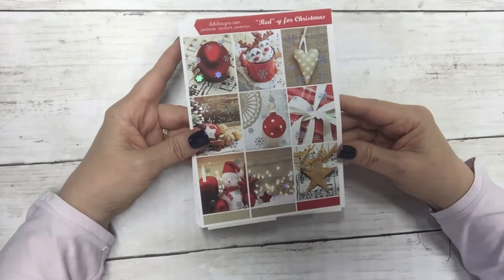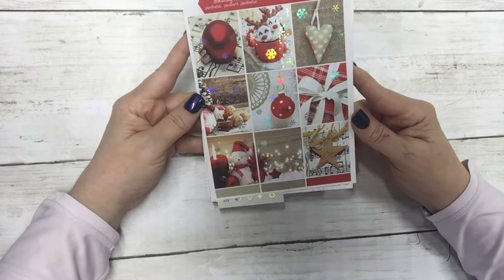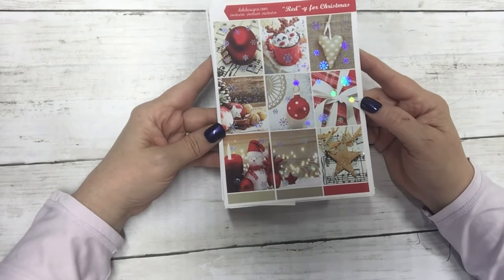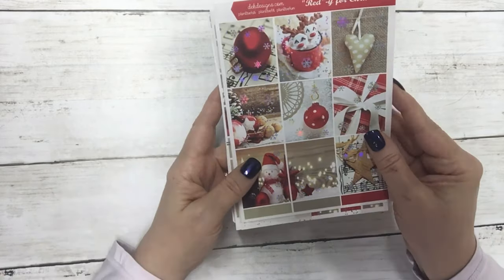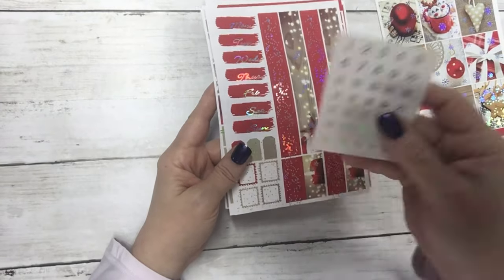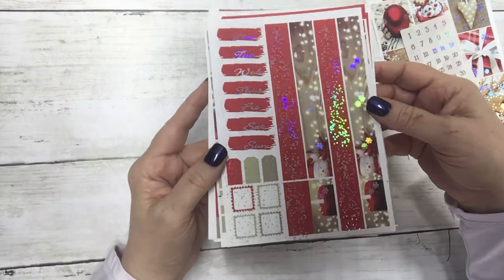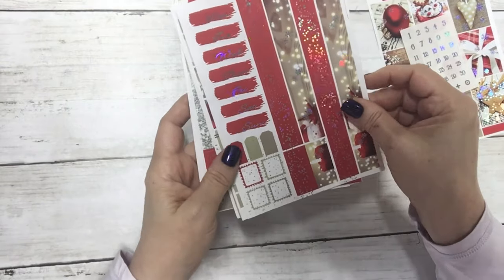The next kit is a photo kit called Ready for Christmas, and it is in silver holo foil. I had a lot of fun making this kit. So that is your full boxes, and then your matching holo date dots, your date covers, and your washi, plus your little layering pieces.